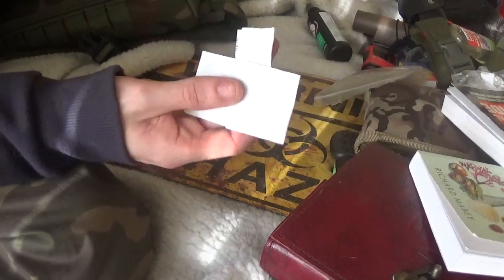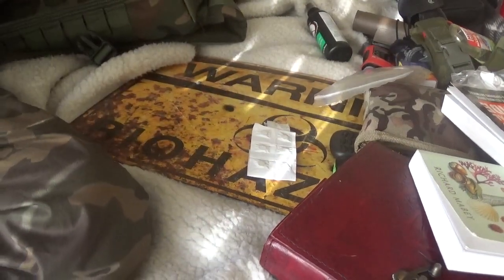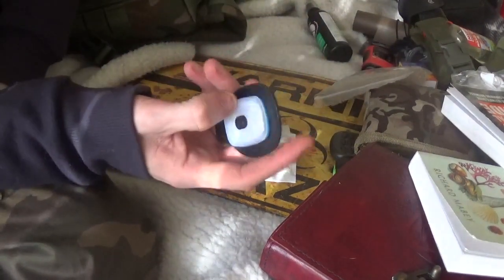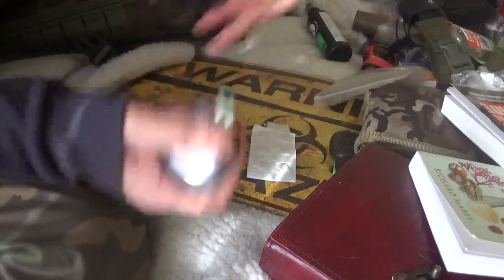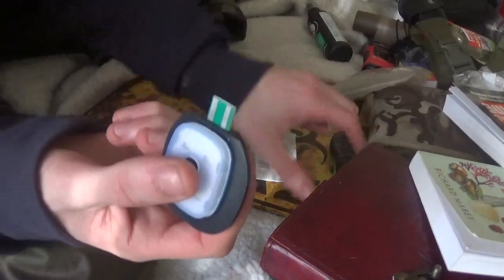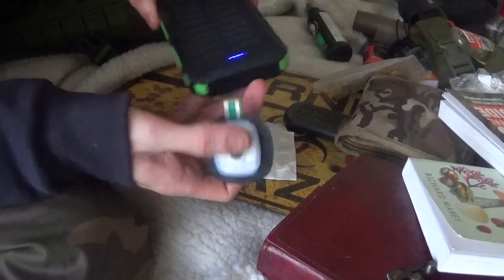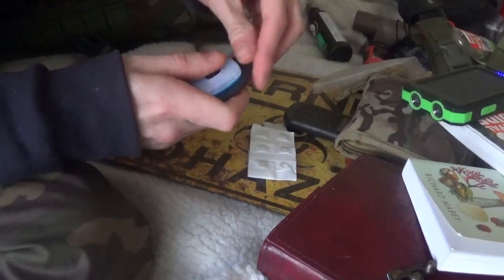Got some water purifying tablets, and a little torch that clips onto a beanie hat — it's USB chargeable as well, so I can plug it into the solar panel. It just goes right in there. That's sorted.